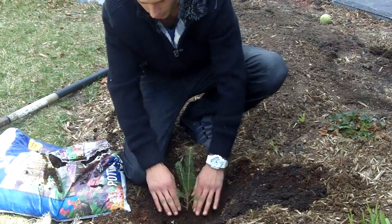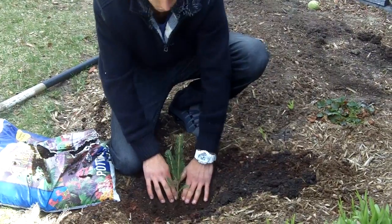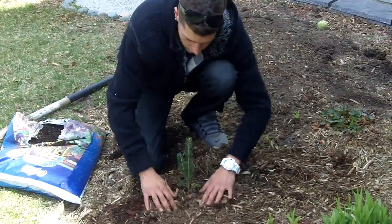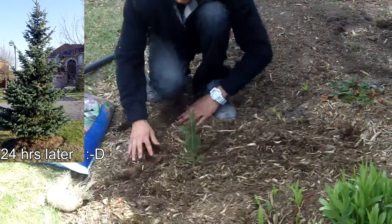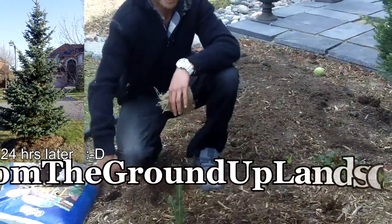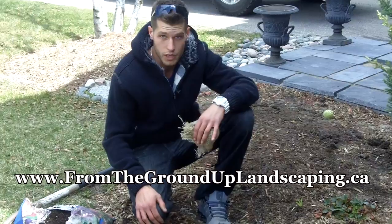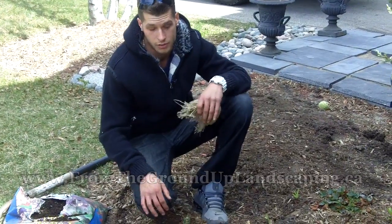When packing it in, remember to keep your tree nice and straight so as it's growing it will stay that way. Fix all the mulch around it and put it back to normal, the way it looked as if it was always there. Remember that proper watering is preferred — have it watered once a week for the first year if possible.